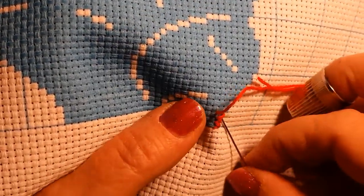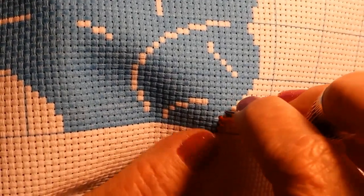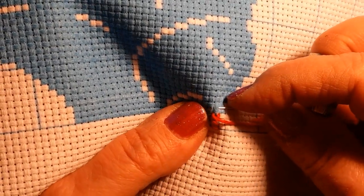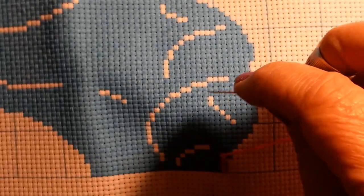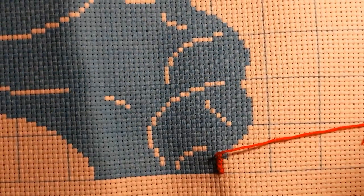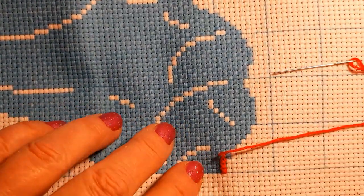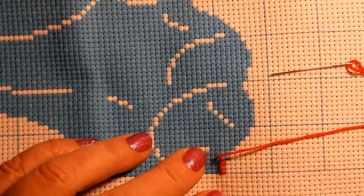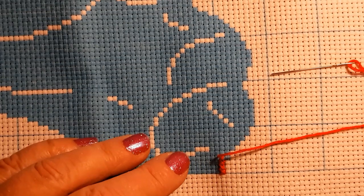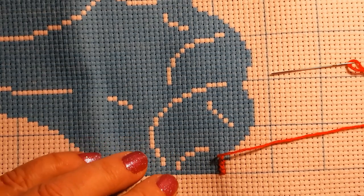I did want to start — this thread feels real nice. Like I said, I'm going to start with three strands, which is fine. They're real long threads so I cut them in half, especially on these big ones.